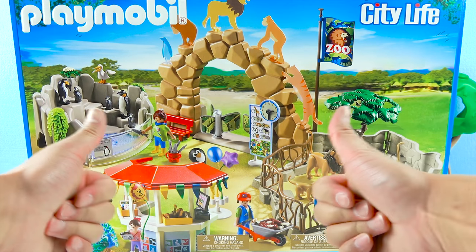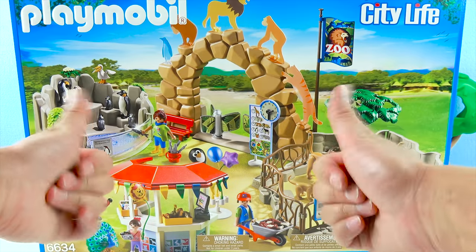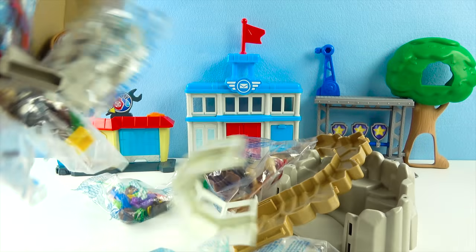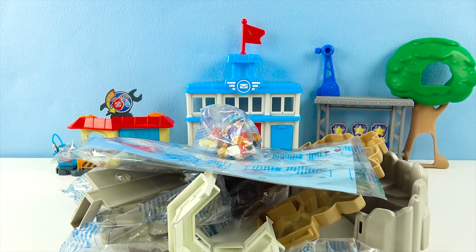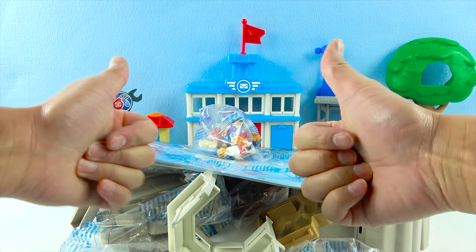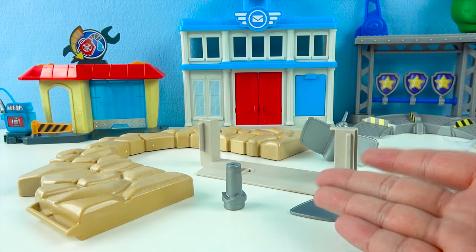Let's open up this Playmobil Zoo! Wow, there's so many parts! This zoo has so many parts! Let's build the zoo! Yay! Here are the stickers, and first let's build the zoo entrance!